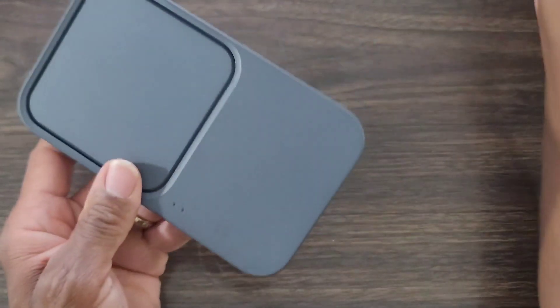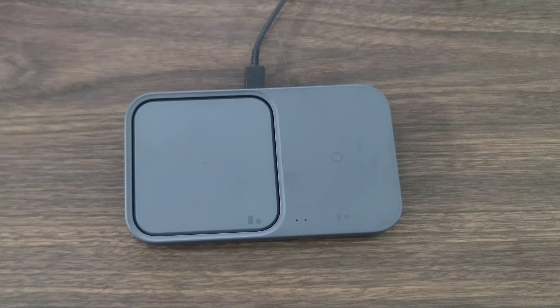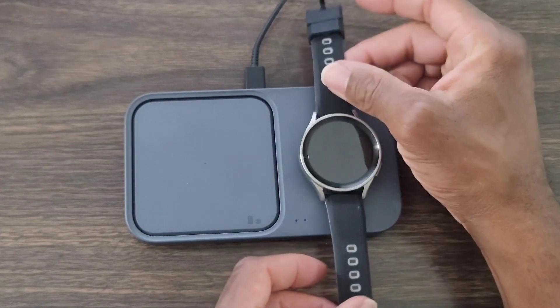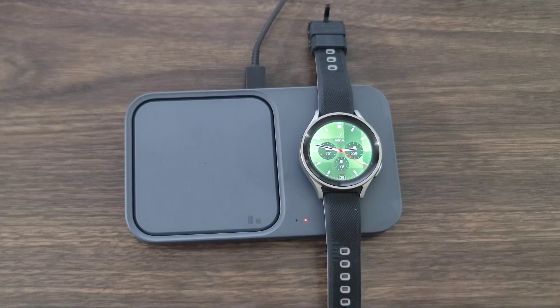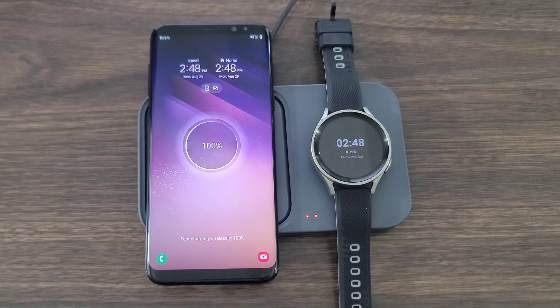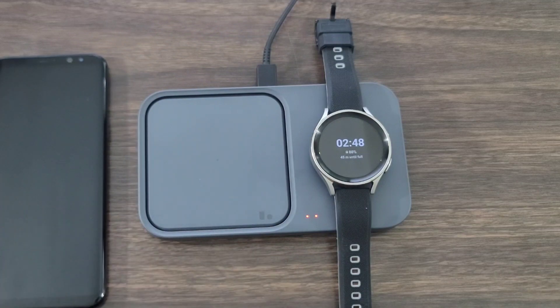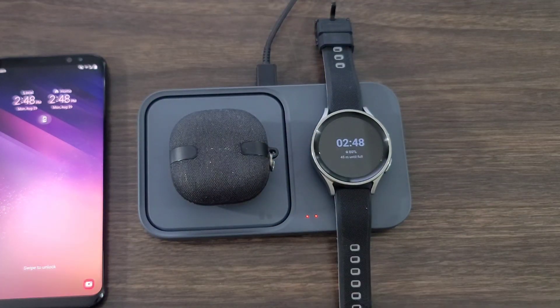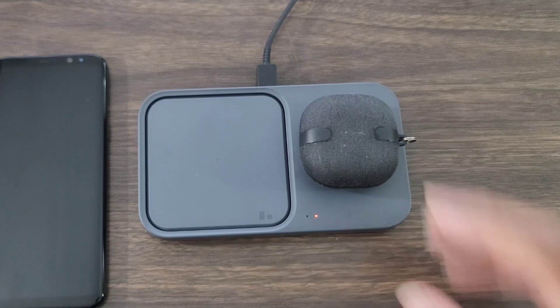You can put this in the glove compartment of your car so when you go on a vacation or road trip, it'll be ready. Let's go ahead and plug this up real quick and put a couple of devices on here. Putting the Galaxy Watch 5 on here — it's got a nice magnet that keeps it on deck, and it's charging as you can see. We don't have the Galaxy Note handy, so let's try the Galaxy S7 Edge — and there you go, it's charging. You can charge your watch, your phone, and your Galaxy Buds. Put the Buds there and you can see it lights up.